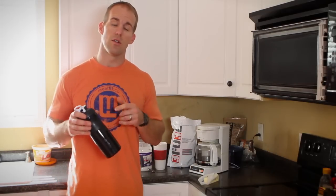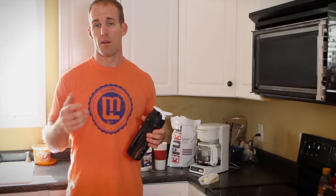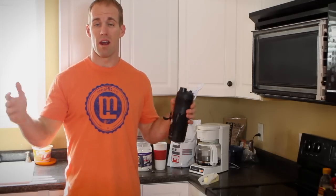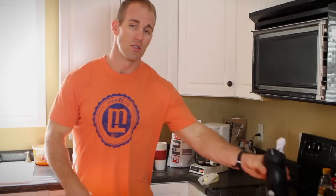The first thing you need to know is you do not use a blender bottle. Here's why - I love blender bottles, but what happens is when you put hot liquid in a blender bottle and you shake it up, the top pops and coffee will go everywhere. So do not use a blender bottle.